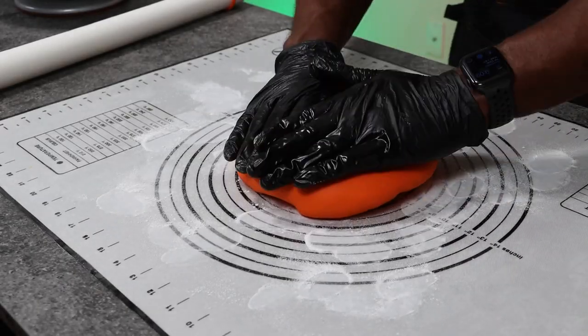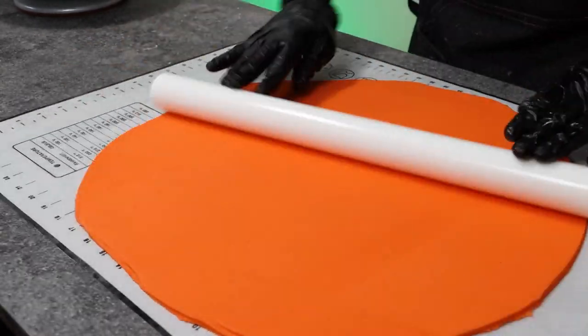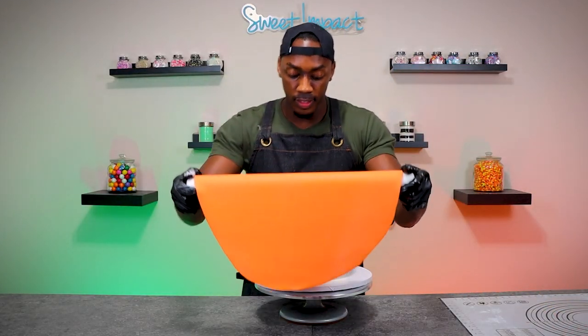Now that our cake is pretty smooth, I'm going to chill this cake because I want it to be pretty firm before I add the fondant. I'm using orange fondant for this cake, of course, and I'm going to roll this out to about 1/8 of an inch. Now that I have it rolled out to that thickness, I'm going to transfer it over to the cake by using the pin to pick it up and place it on the cake.